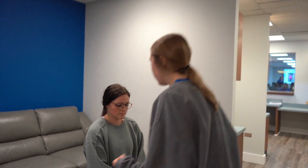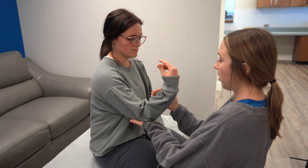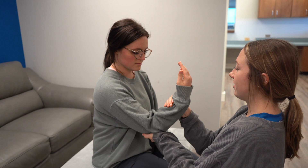This is the biceps brachii and brachialis. I'm going to support Kennedy's elbow and apply pressure downwards on her forearm and have her resist me.